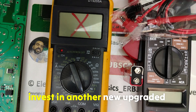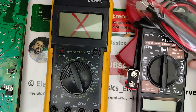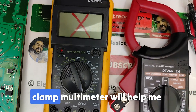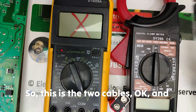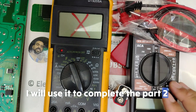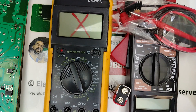I invested in a new upgraded multimeter — basically this is the multimeter right here. I hope this digital clamp multimeter will help me in teaching you. Here are the two cables, and here I have the battery. I will use it to complete Part 2 — maybe later today Part 2 will be live on my channel.